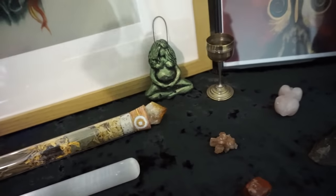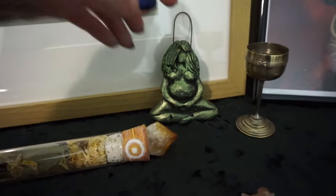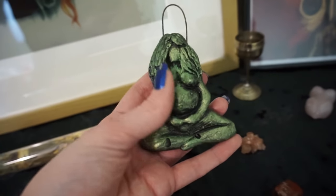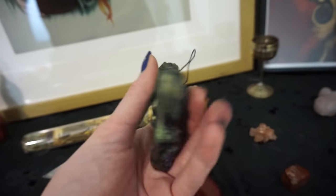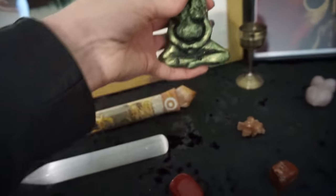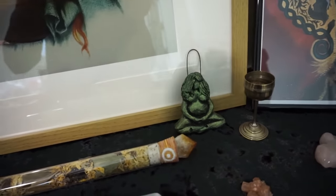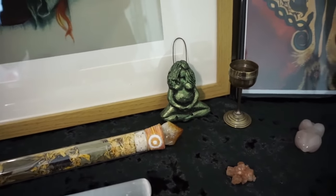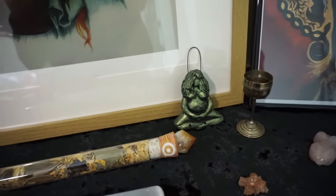The last new thing on this altar is this beautiful green goddess. This is something I actually sell in my store — when I got these in I had to keep her for myself. They come in loads of colours and I sell them on market stalls. I loved the green goddess so much and felt she was so fitting for this particular altar. She's probably going to move around quite a lot because I think she'll end up on my Ostara altar when I make it, but she is the last new addition.